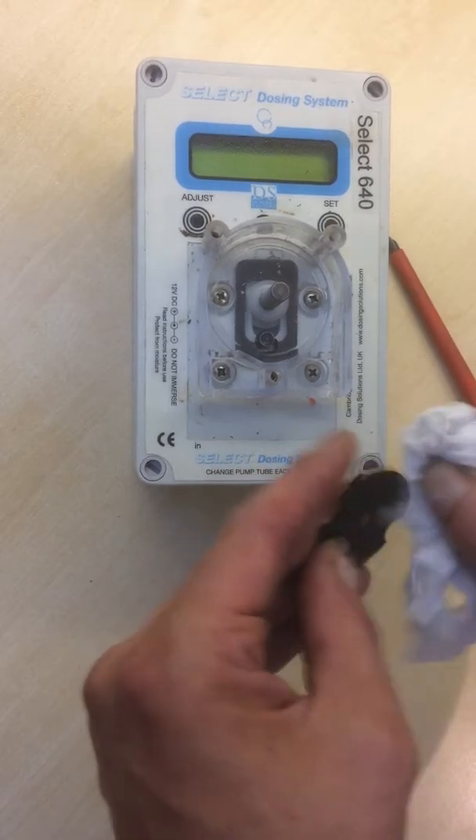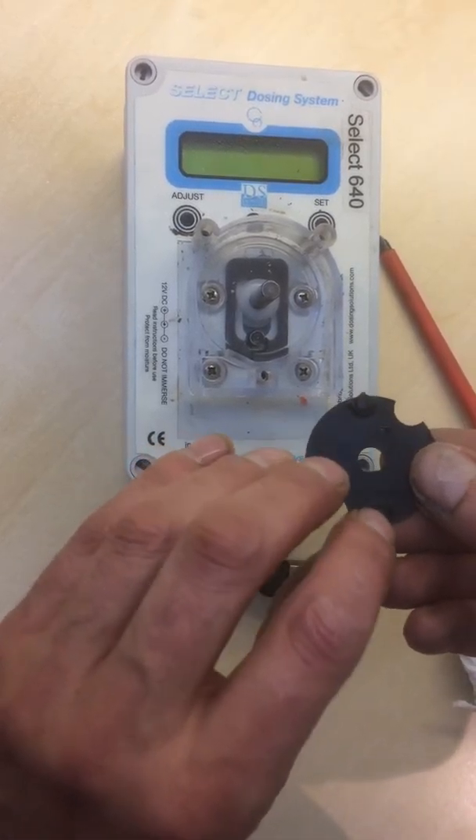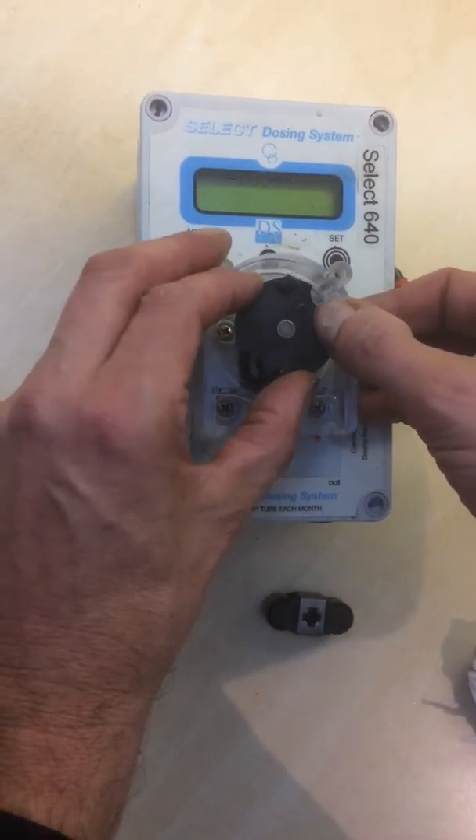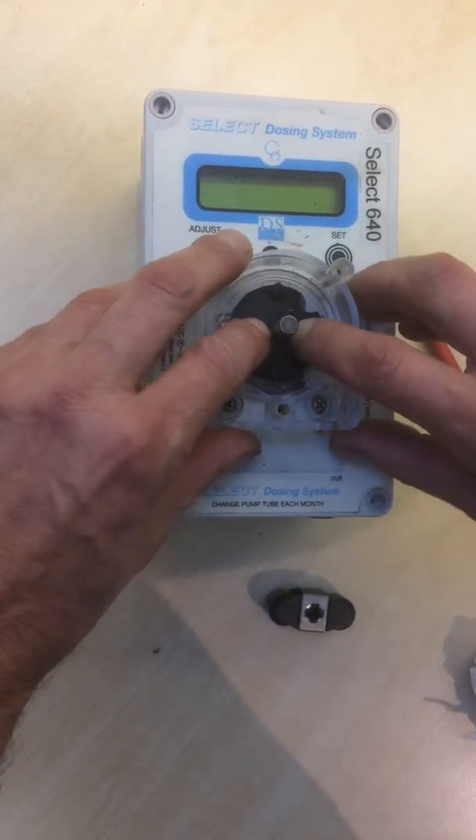Again, you can see the plate is nice. Check that your magnets are still nicely in position. If they're not, replace with new magnetic plates. Push back.